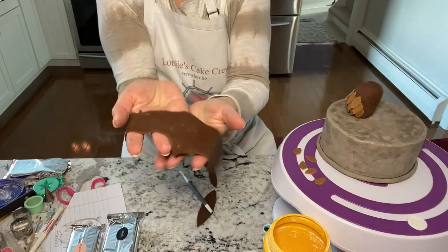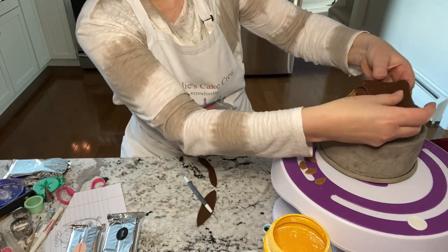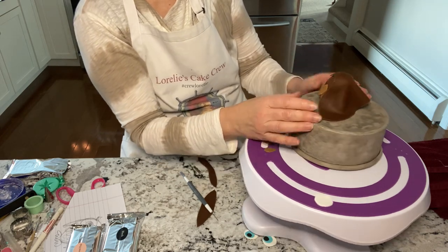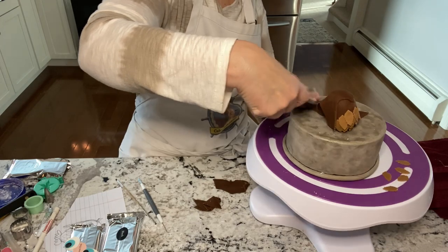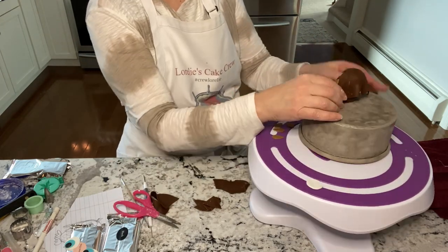For the wings, the fondant goes over the top of the head and makes a little drape over it, which you can then cut and leave a little piece for the wings. Just smooth that out and cut off any excess.